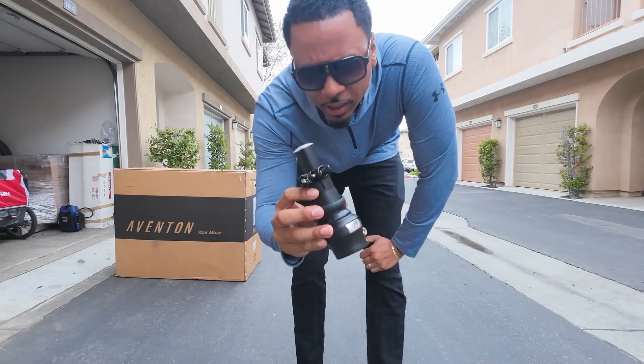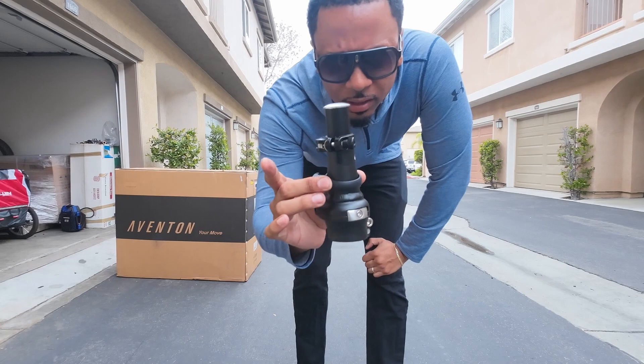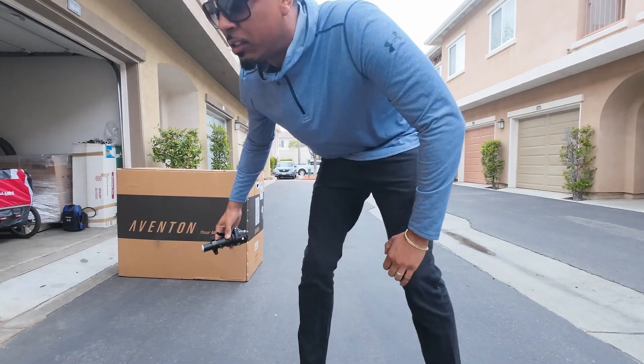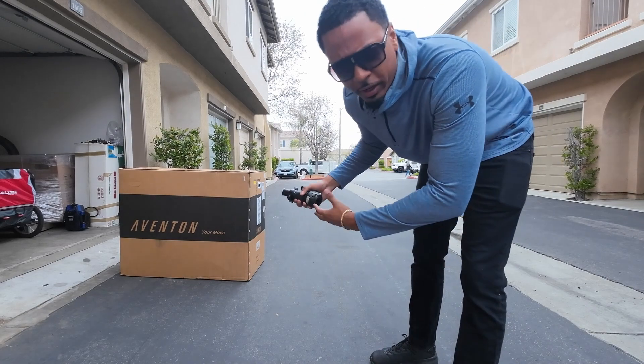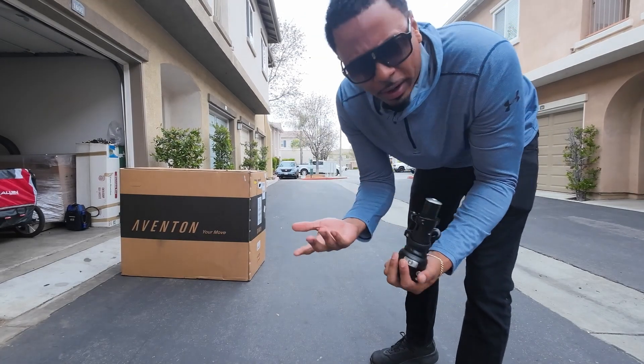What's up guys? Today I'm going to show you how to install the Turtleneck FX on pretty much any bike. Today we're going to do it on the Aventon Cinch. This is not going to be a review of the bike — I just want to show you guys how to make your bike cool.